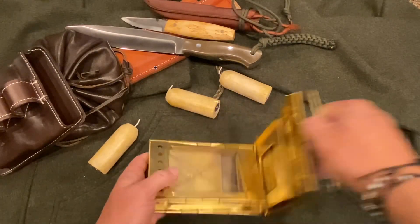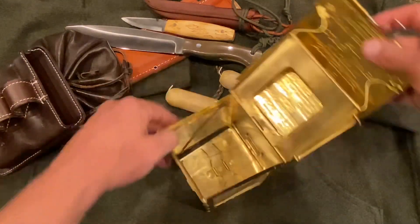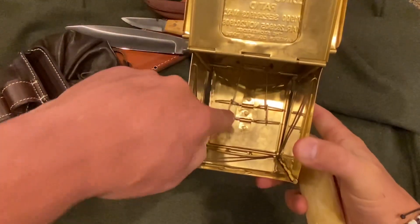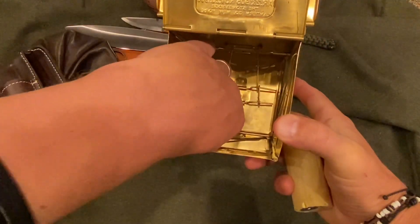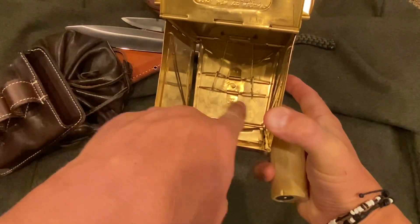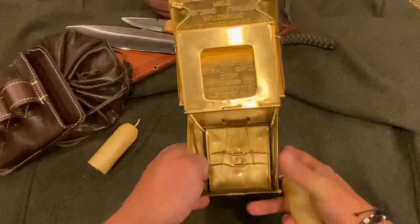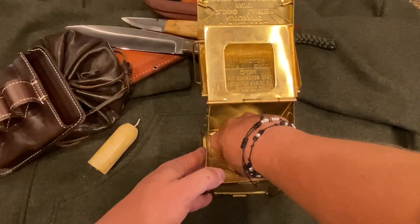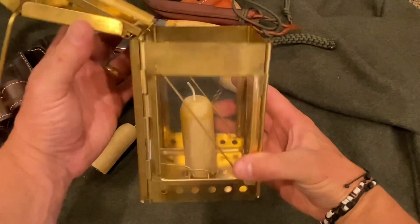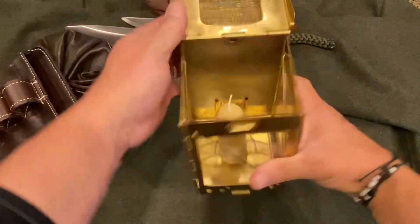Fold it up, push the bottom in, and that just latches. Down here you can see this little piece of metal — basically two little wires suspended that flex and also fold down when the bottom is pushed in. You basically just take the candle and set it in like that, and it will not come out — it's held in via compression.